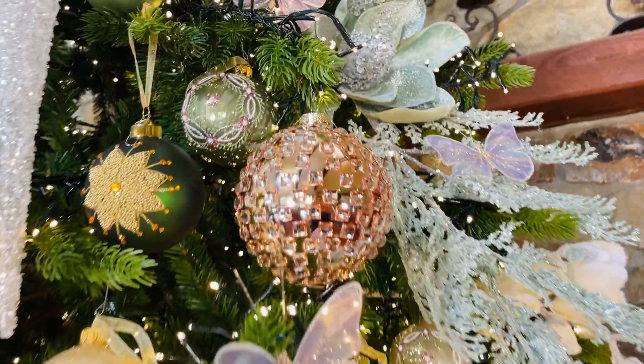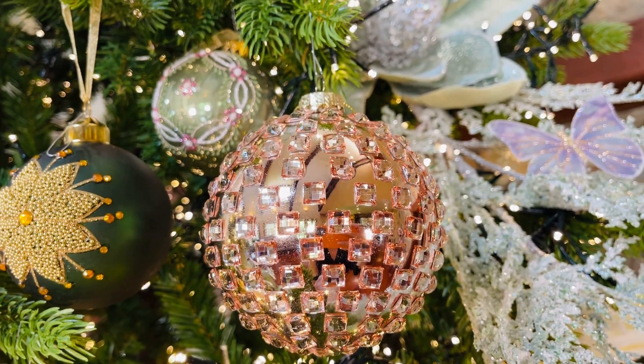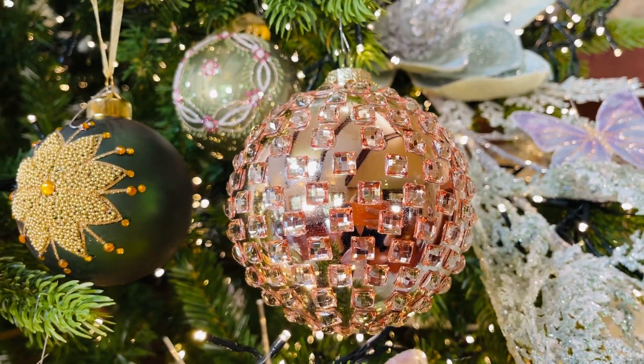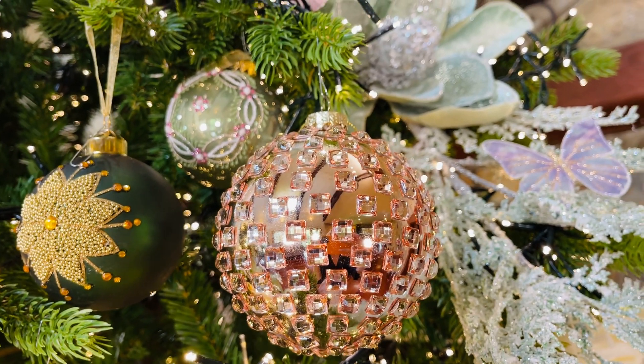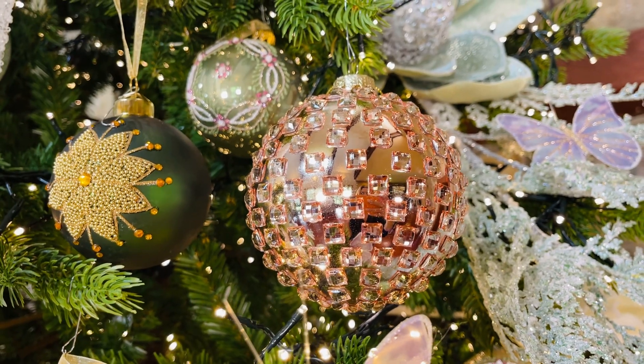These are some of my favorite ornaments in the entire world. This is a blush glass ornament with beautiful faceted glass pieces all around — kind of like a disco ball. I think it's one of the prettiest colors I've ever seen in that blush.